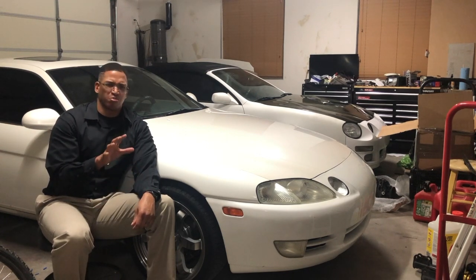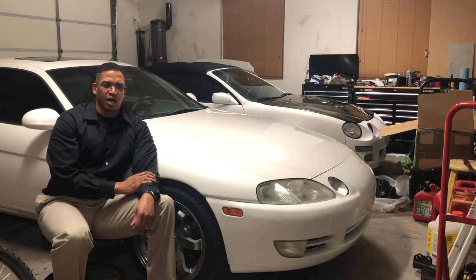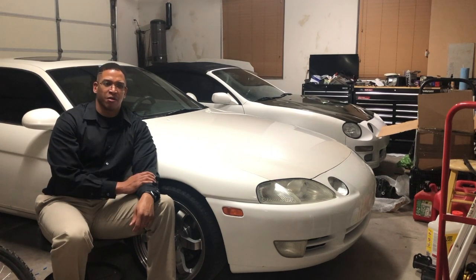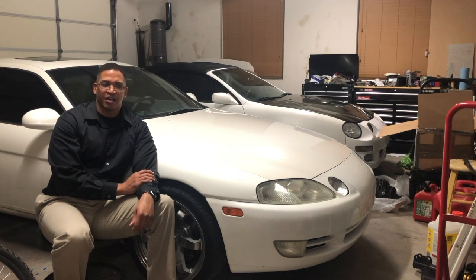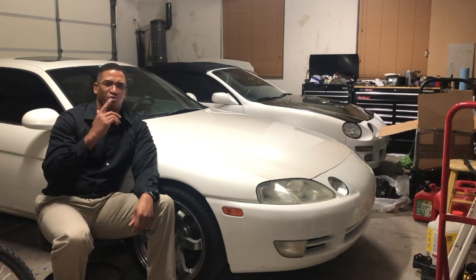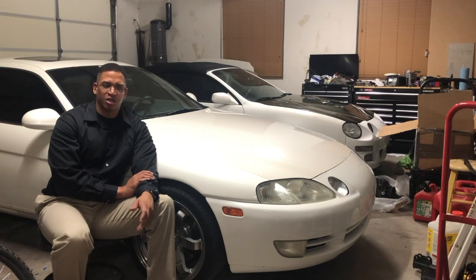I talked to the guys over at Prime MR2, now Prime Driven, and they said with only 91 octane available you shouldn't go past about 15 psi. So I kept it even safer at 13-14 psi and got a lot of good power out of that. I took it to the dyno over at Hammer Performance — I'll link that video — and it put down a pretty respectable number. It took three dyno runs to finally get the boost controller exactly where I wanted it.